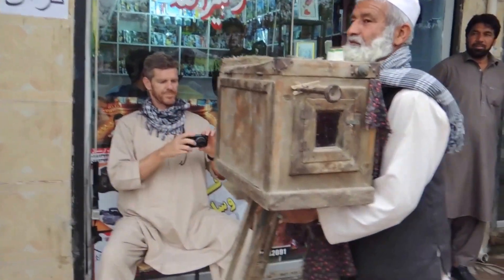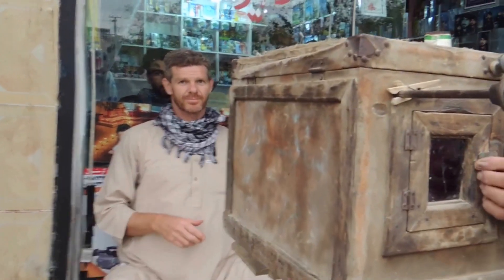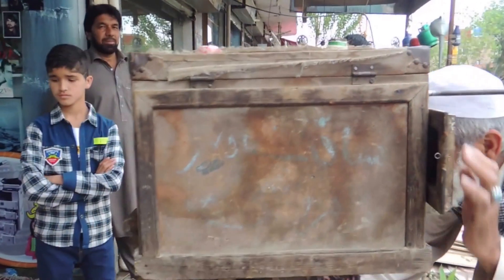First he must get the right framing of his client, and then he has to put two chemicals for developing the photographic paper in the box.